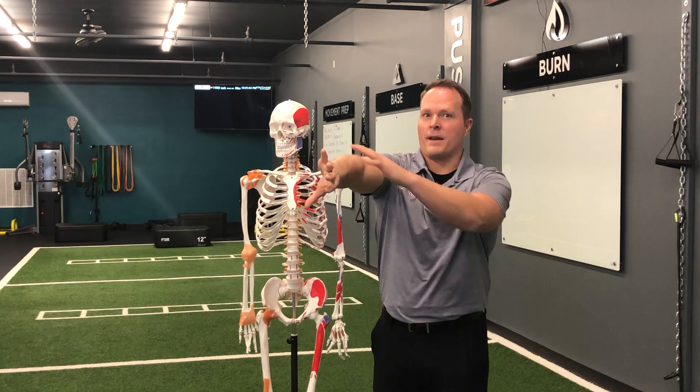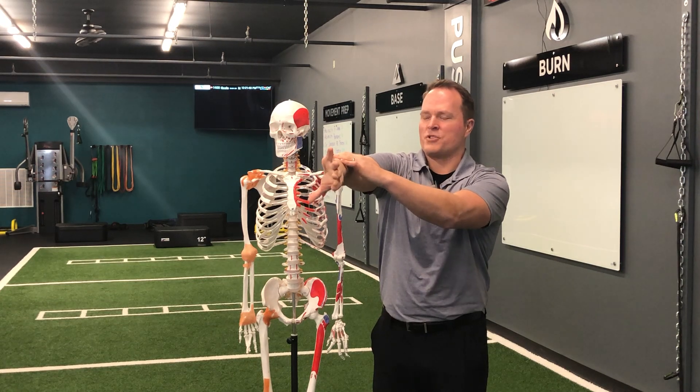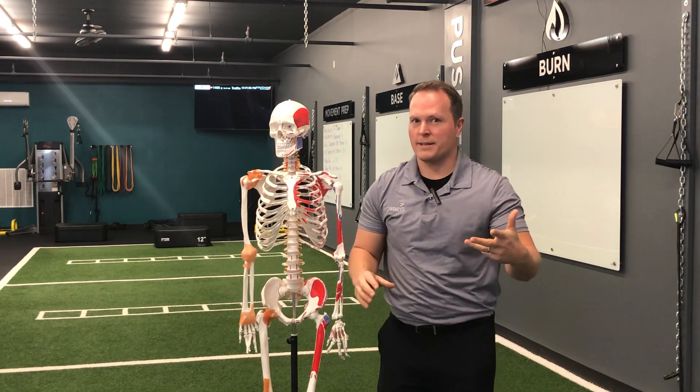If you get into that position and you have no pain, the next part of the test is to push down, add pressure on top, and try to hold that position. If pushing down and fighting that resistance causes pain in the front of your shoulder, that's probably some kind of supraspinatus issue.